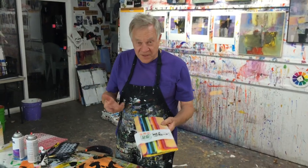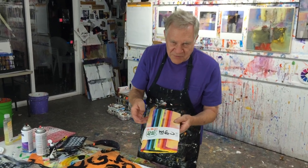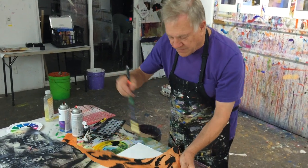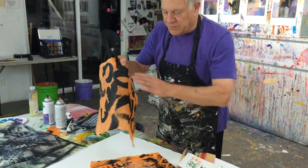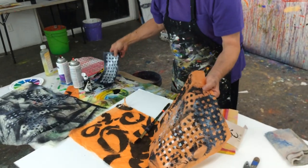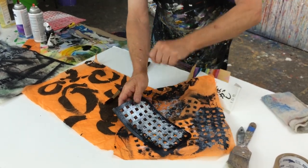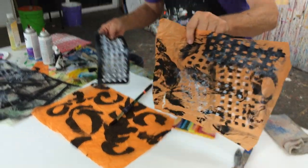One of the ways we were having fun was taking Japanese rice paper — this is the Holbein Japanese rice paper. We would open it up and start painting designs on it with black gesso or any kind of black paint, just like this. We'd make these wonderful marks because when we glue this down after it has dried, it will disappear and all we see are the black marks. Sometimes we even took stencils.